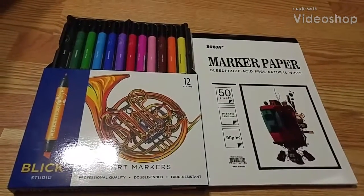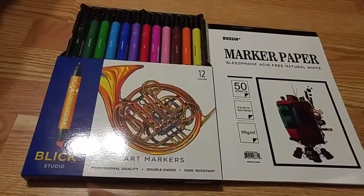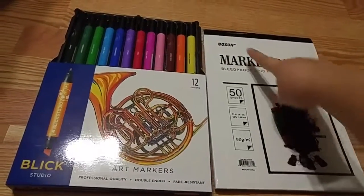Hey guys, Skim here. Welcome to my channel. In today's video, I'm going to be swatching my assorted 12 pieces of Blick Studio art markers, and I'll be using my marker paper by Buxen.